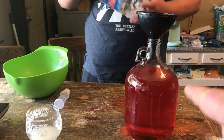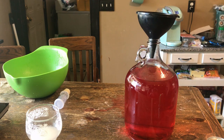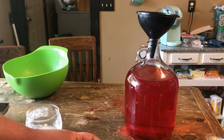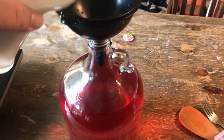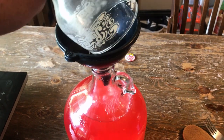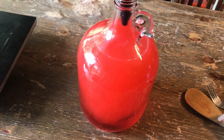Now we're going to wait until this cools down below 98 degrees, so we don't kill that yeast or shock it into going back to sleep. Once that cools down, we'll add our yeast, put the airlock in it, and put it in my hot garage for a couple weeks. I'll let this cool down, then I'm just going to add the yeast, let that sit a couple weeks and do what it does.